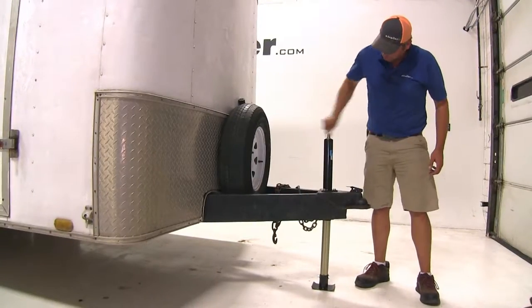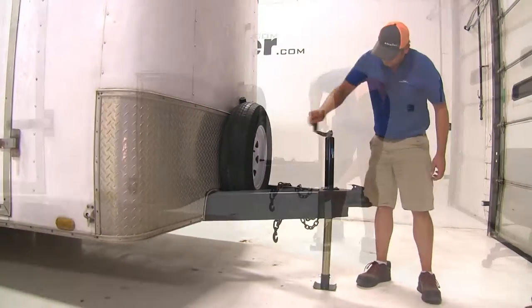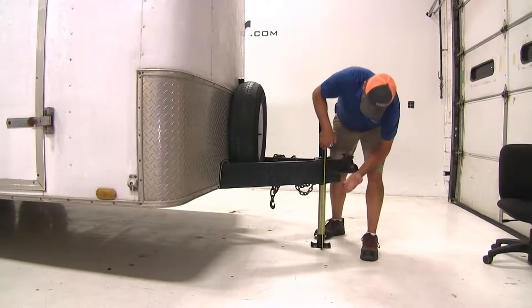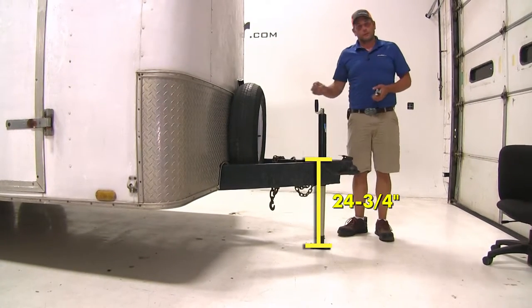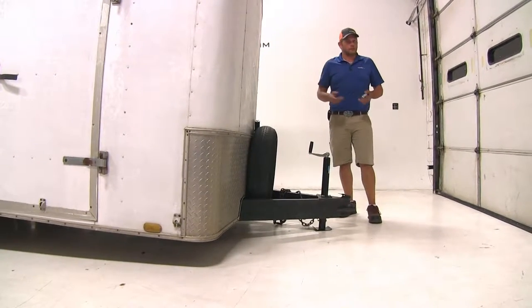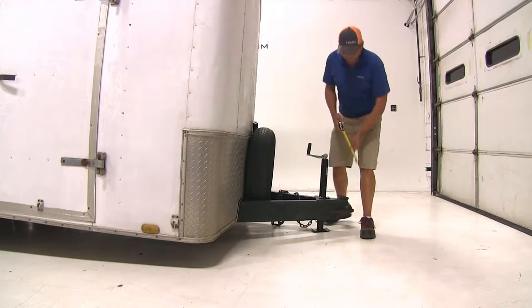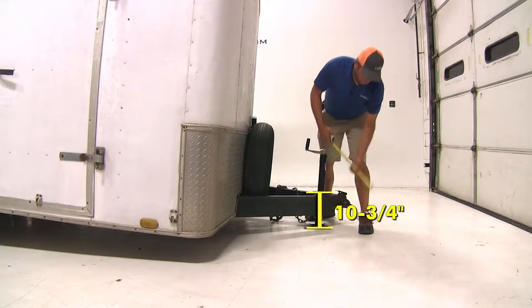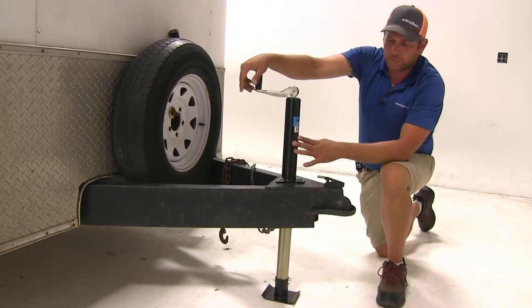With the jack fully extended, the bracket height — measured to the mounting surface — is about 24 and three quarters inches. Here's the jack in the lowest position; as you can see we've got a lot of adjustability up and down, so it should fit a wide variety of trailers. At the lowest position we're at about 10 and three quarters inches.